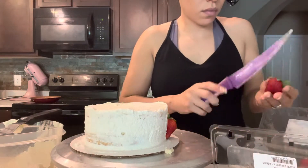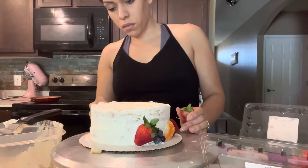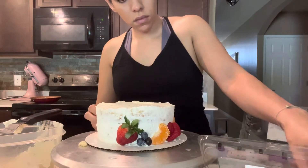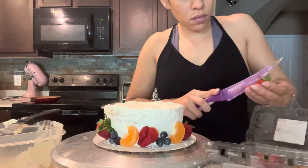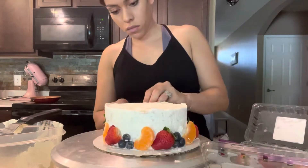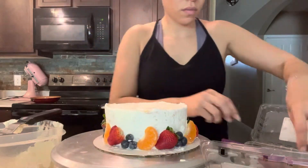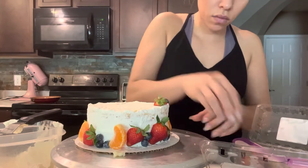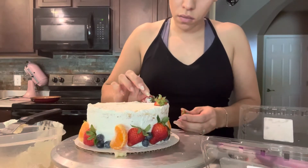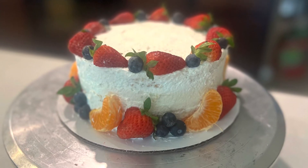I just alternate strawberry, blueberry, and orange until I get a cute little design. And that's about it! Don't forget to like, comment, and subscribe.